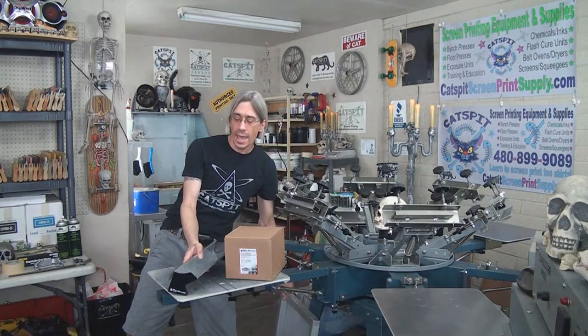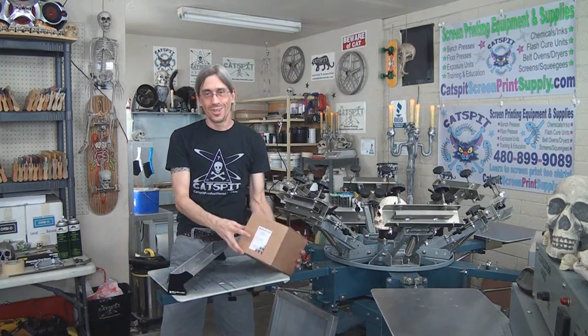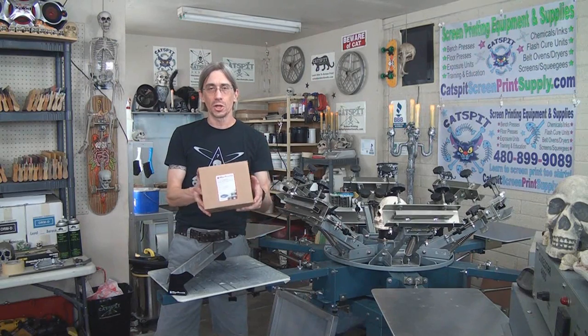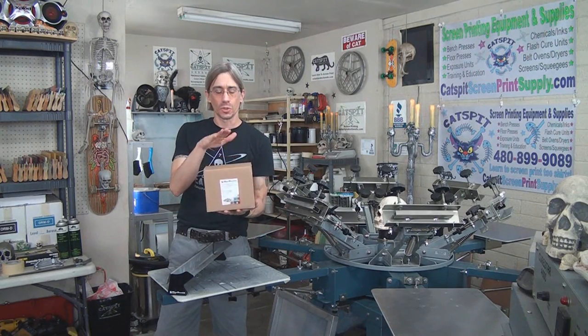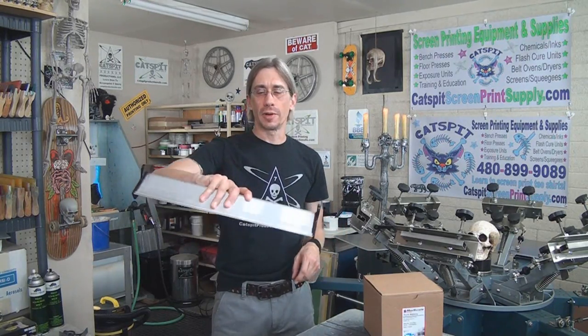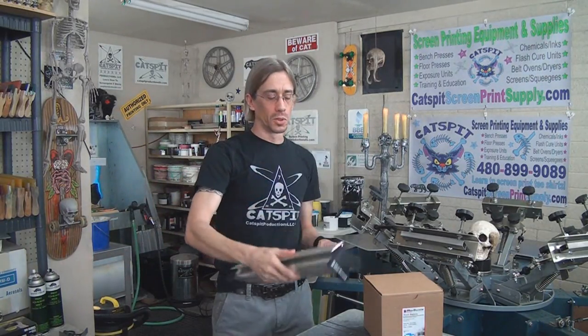Along with the scoop coater, I'm going to give a little quart of McDermott Neptune, which is a really cool emulsion. So basically we're giving away the 18-inch McDermott special ergonomic scoop coater — very easy to handle, you can grip it — and we're going to give the quart of McDermott Neptune to go with it.